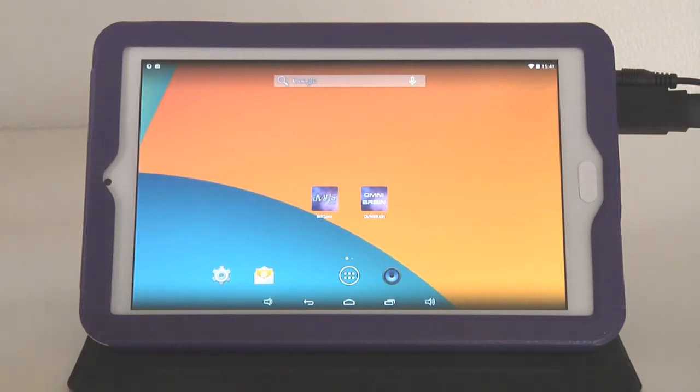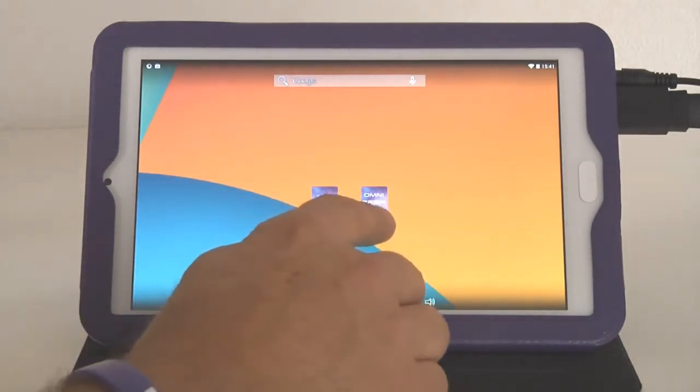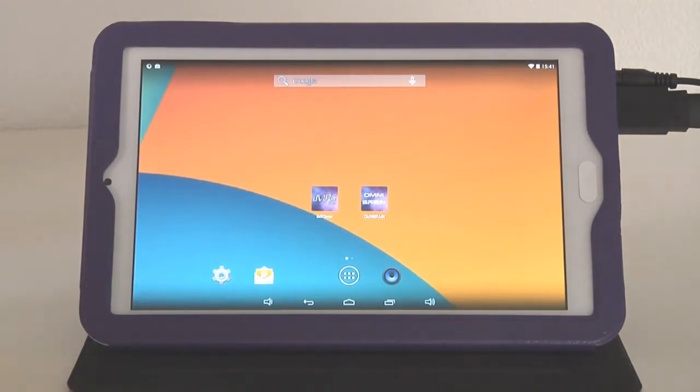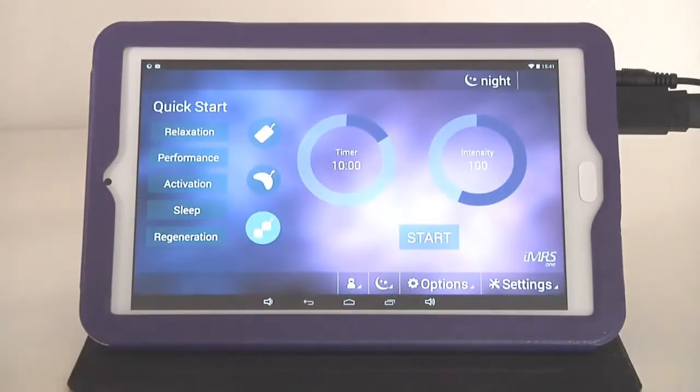On your home screen, the necessary apps to control the IMRS-1 Web are already pre-installed. You can choose from IMRS-1 Web and also Omnibrain Web. Once the 20-pin connector is connected from the Omnium-1 to the DA converter and at least one applicator is connected to the DA converter, the system is ready to run — simply tap on IMRS-1 Web and you're ready to go.